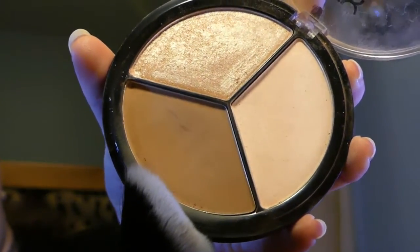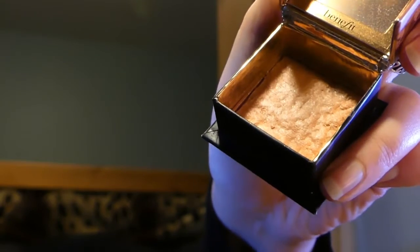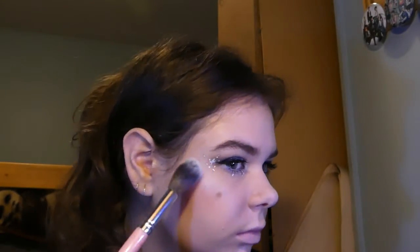Okay, that took a while. The eyes are finally done. We can now move on to the rest of the face. Let's go! Some light, natural contour. A very light blush. Then strong blue highlighter on all the high points.